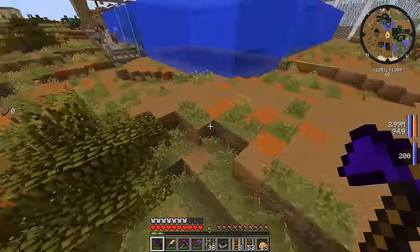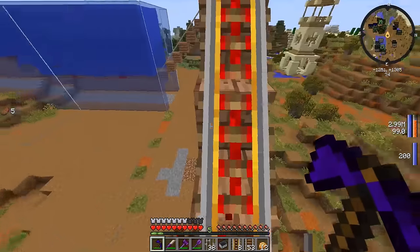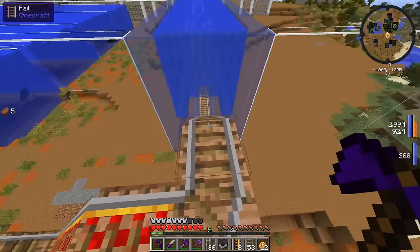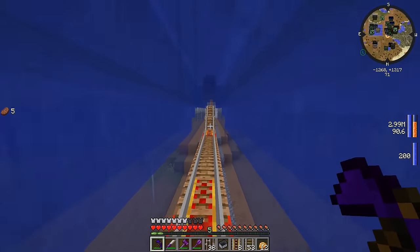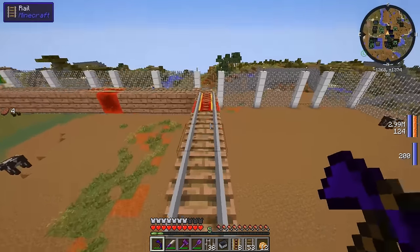This is so weird doing parkour with this power suit where you just jump like 15 blocks without a care in the world. Alright, so you guys can probably already see that it goes into the T-Rex cage itself. You guys wanted me to make it go through the T-Rex cage as well, so here it is.